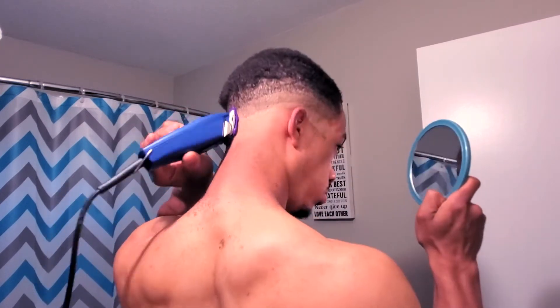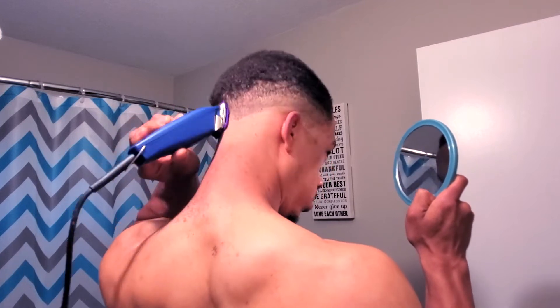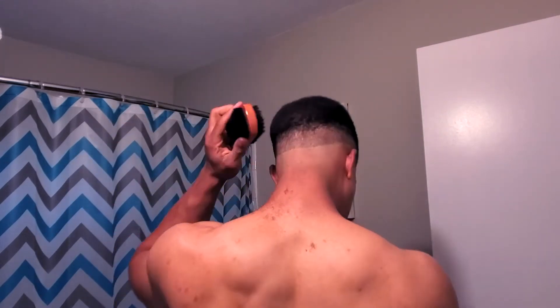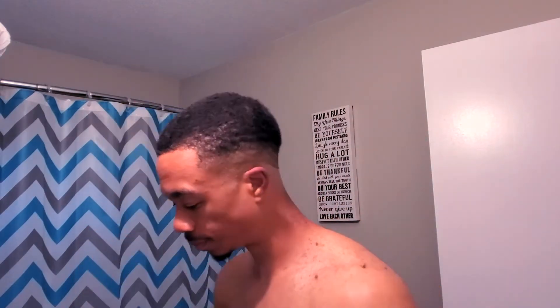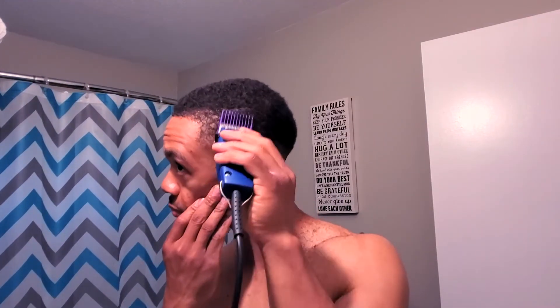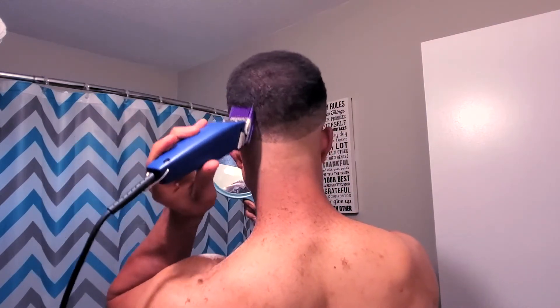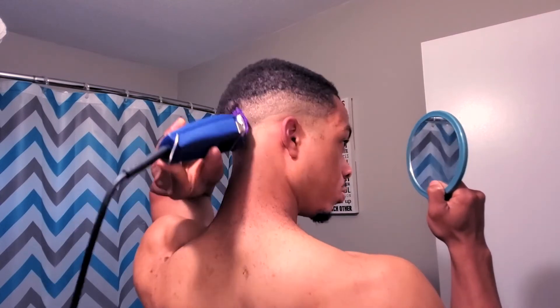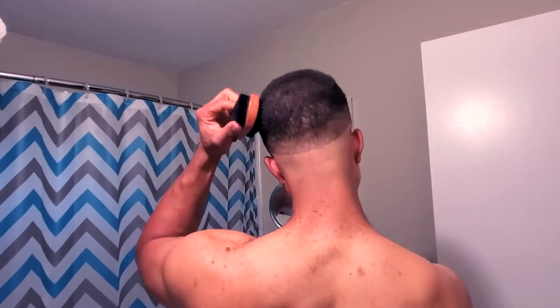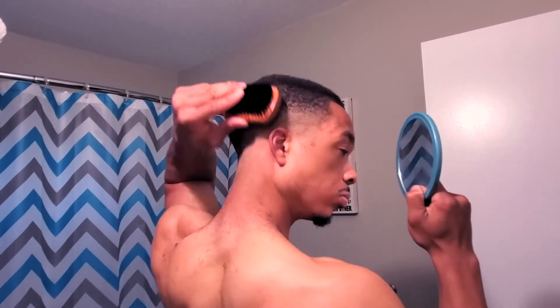Right here I got the number zero guard, just trying to work out the guideline I created with the number one. You can see me brushing the hair back in place — that's a key tip for anyone cutting their own hair: make sure you brush the hair back in place periodically so you can keep everything straight and get a clear vision of what's taking place with each stroke of the clippers. Right here I think I got the number two guard, easing the rest of the hair into the longer portion towards the top.